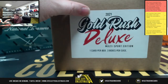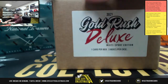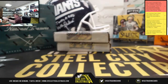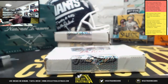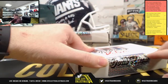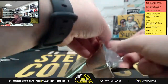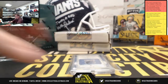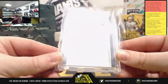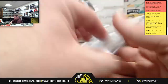Here we go. First, we're going to do the Gold Rush Deluxe — it's a 3-Box Case, one hit per box. For the Memphis Grizzlies, say hello to a Patch Autograph of Ja Morant, numbered 163 of 199, from 2020 Crown Royale.